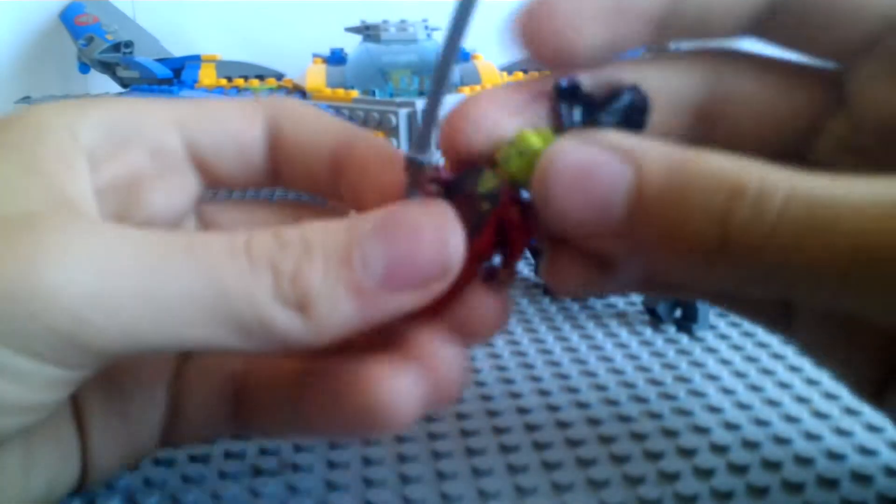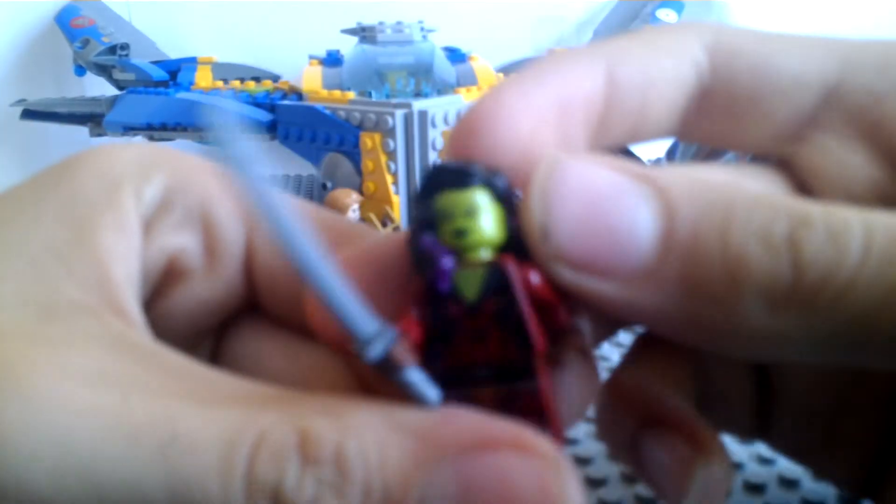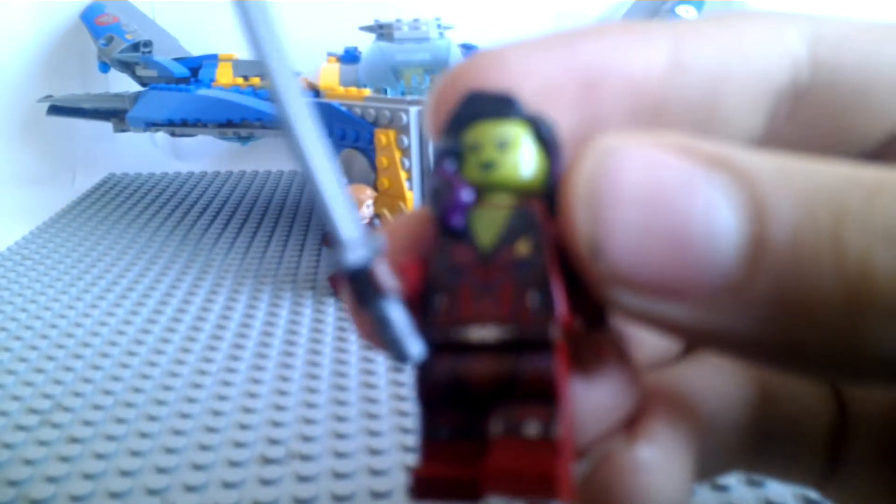She has different torso printing and has back printing. Also comes with another head — she has an angry face and also has these silver marks. They're usually really noticeable but hard to see on camera right now. They're really shiny and accurate to the movie.